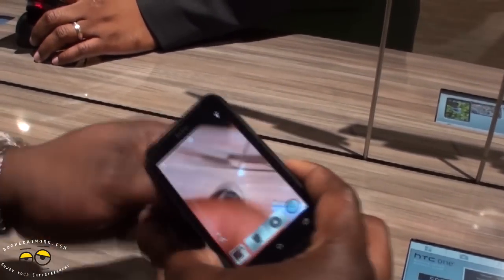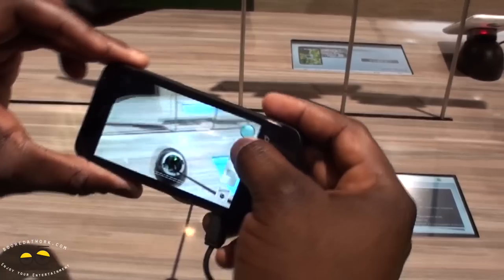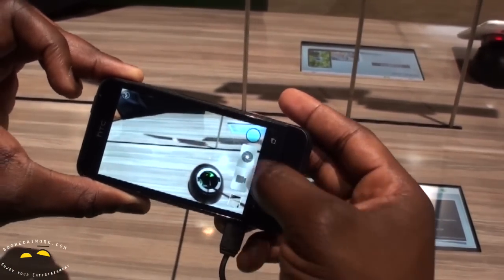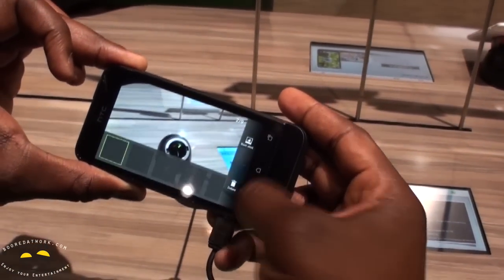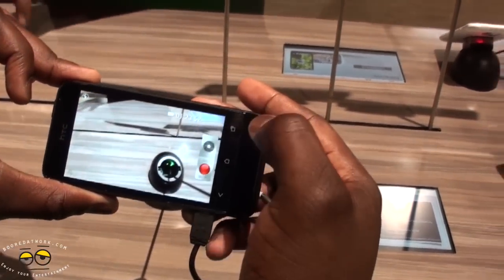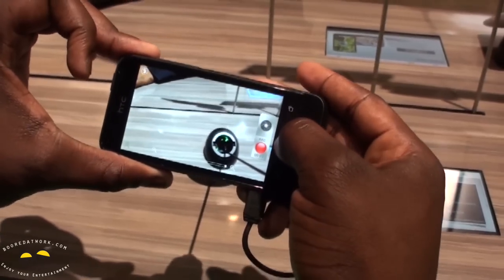Also the camera — it has the continuous shot feature, so zero shutter lag. I can take pictures and select the best picture at the end of the whole process. I can also hit record and take pictures while I'm recording. This records at 720p.